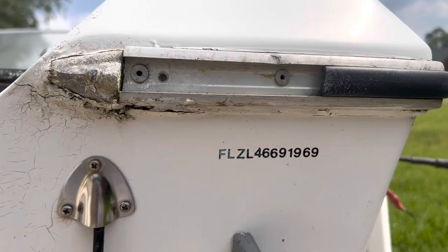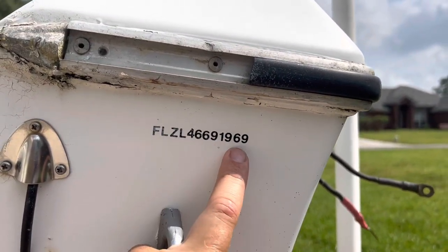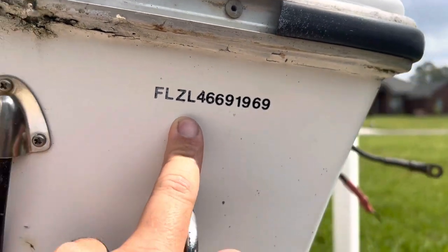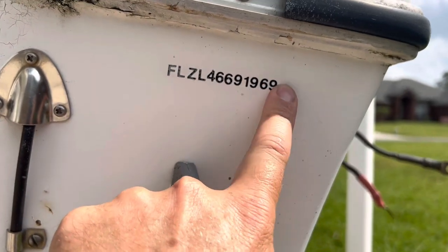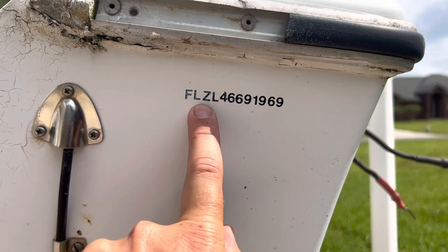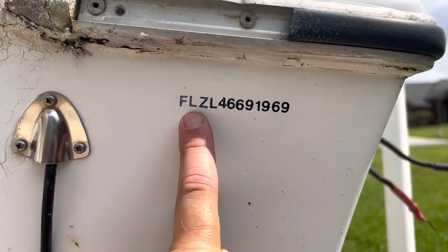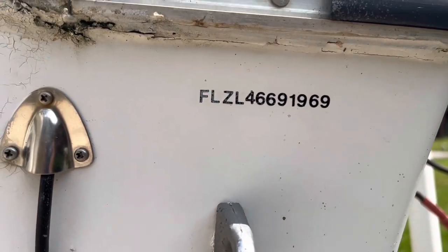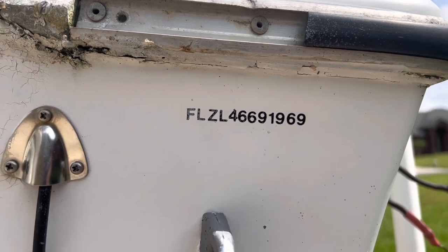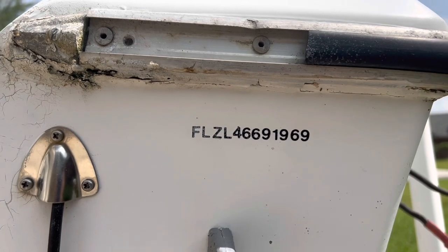When I first looked at this, it looked like it was embossed and then filled in, especially because it's got some overspray on it right here. But I've realized that it's not embossed. I looked up FLZ — that should be the manufacturer's ID code — and FLZ comes back to Florida homemade boats. So I'm really thinking this boat was just registered as homemade at one point, and I don't think it has a HIN, which is actually good because it's telling me it's pre-1972.